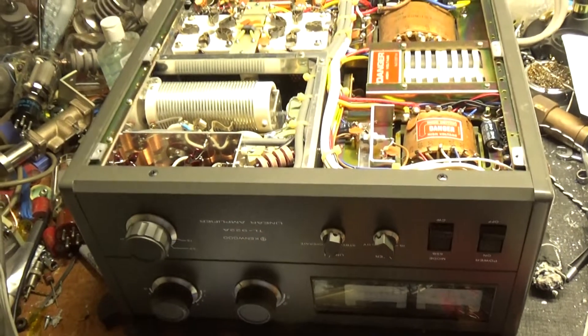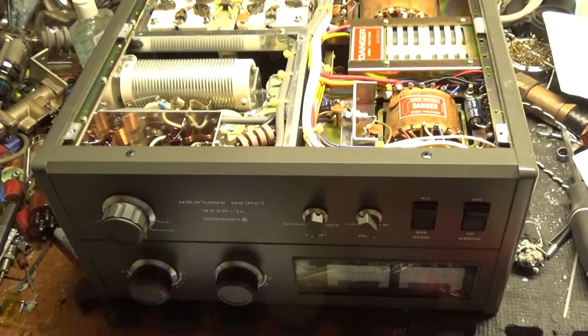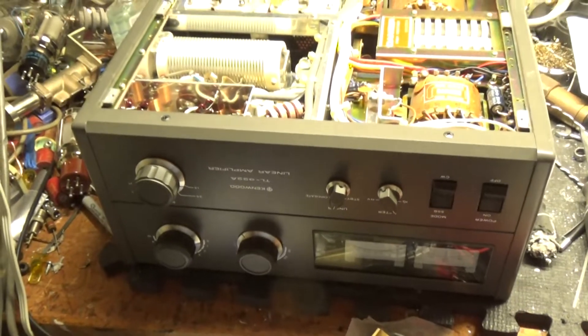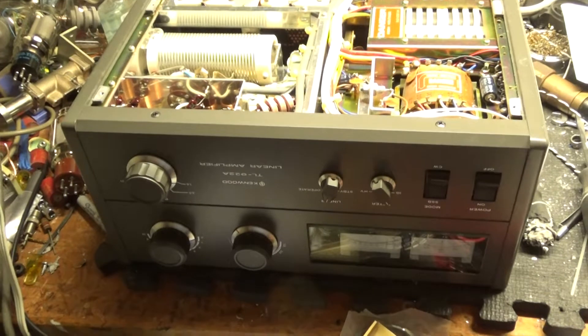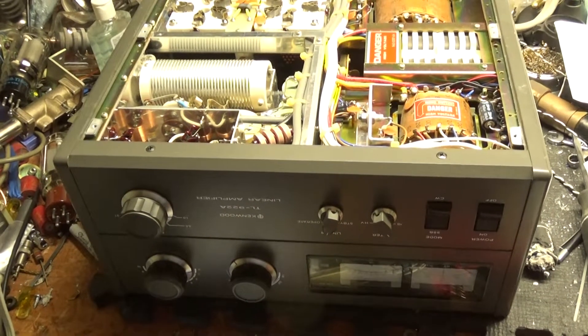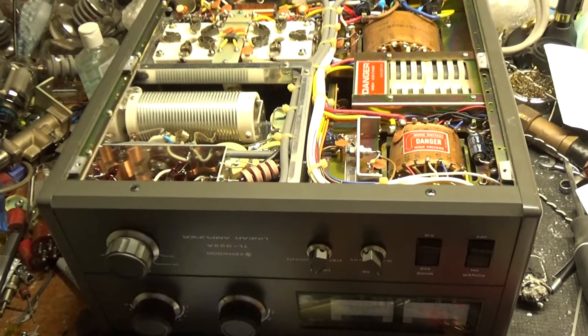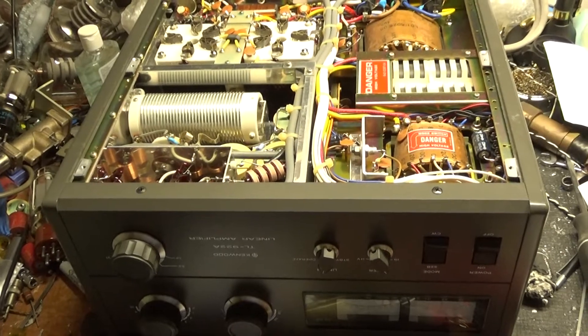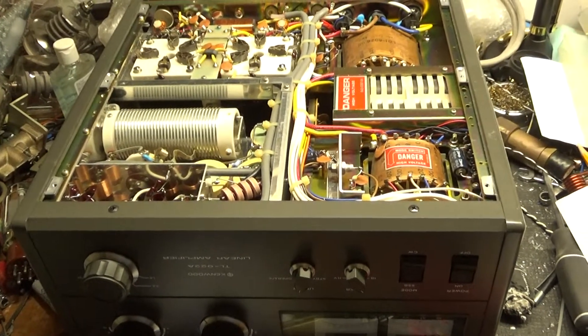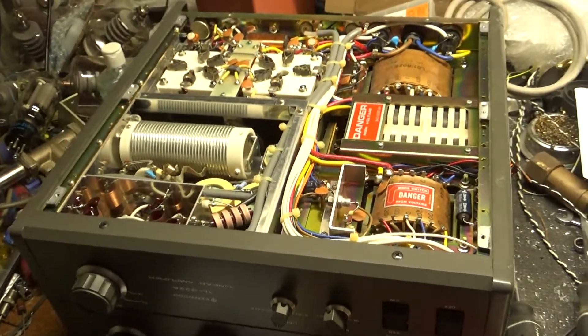Hey everybody, how you doing? AmpRepairGuy.com here, 203-892-4119. We have a Kenwood TL922A amplifier here. Customer purchased it off of eBay and had it shipped directly here. I'm going to go ahead and do all the modifications and clean the rotary switches, check the SO239s, and I'll go over everything I did once it's all completed.